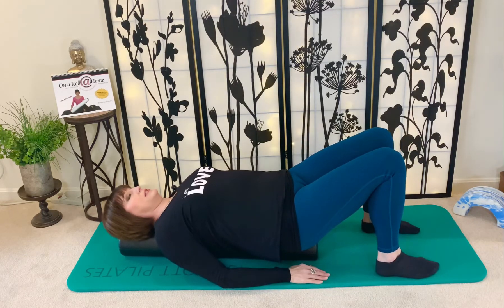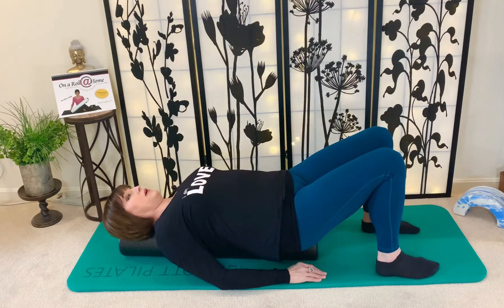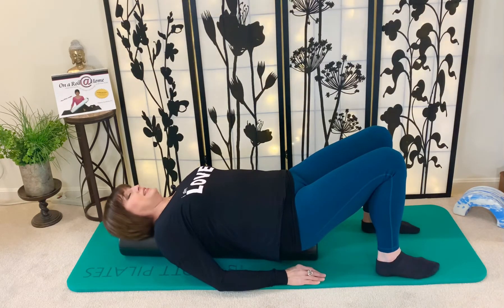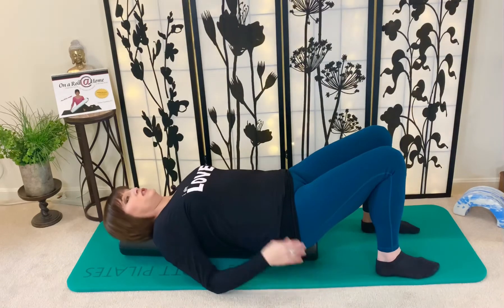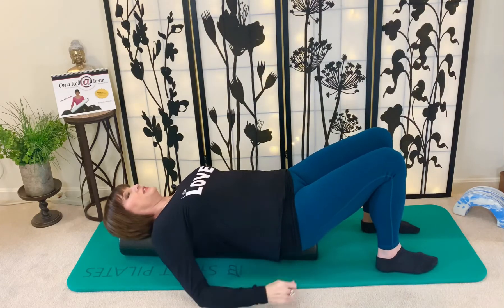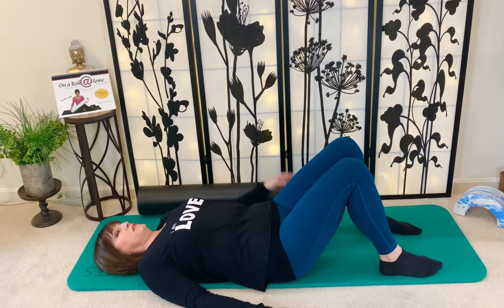I'll show you how to use the arch accessory in a second if rounding is inhibiting you from getting into a good neck position. To get off the roller, I want to address this too — I often see people just try to throw themselves up. To maintain that neutral spine, just melt off onto the floor, head and tail landing together — think of ice cream melting off the side. You get a nice muscle release, and you haven't increased disc pressure getting up.